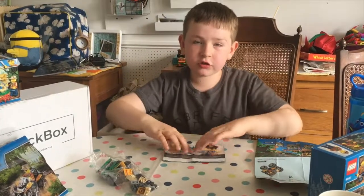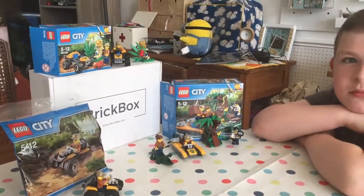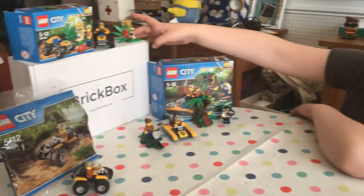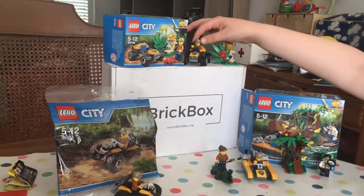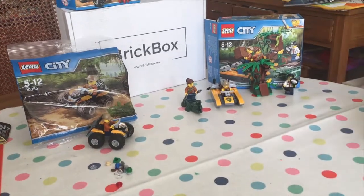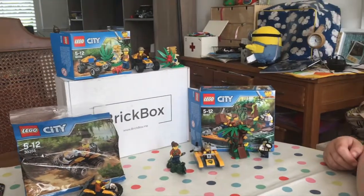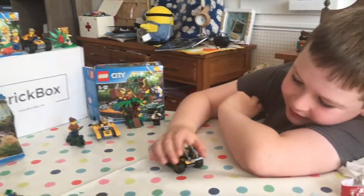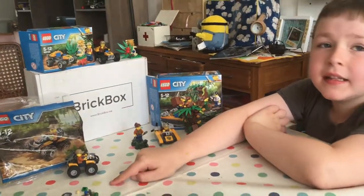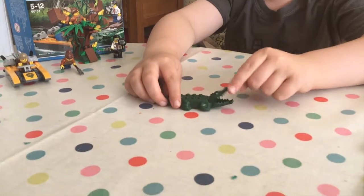These instructions always get folded and I always get this set wrong! Okay, so now I've built every single one of them - they were actually quite cool. This mini set has a bike, which is kind of strange, a sword, binoculars, and the creepy red spider - red spiders are poisonous by the way. This one also has a sword, and I've got a lot of spares - three spare ninja swords.